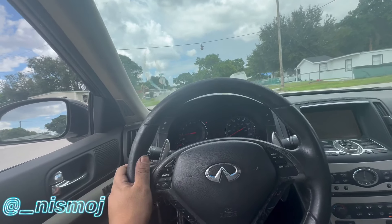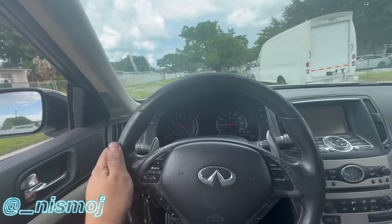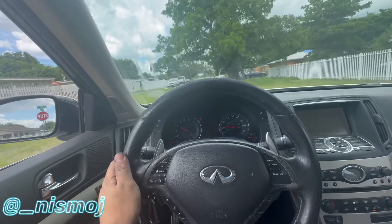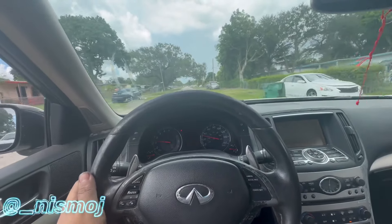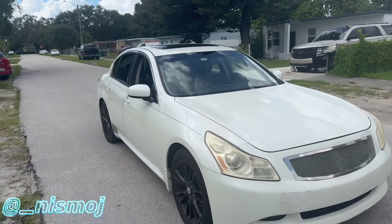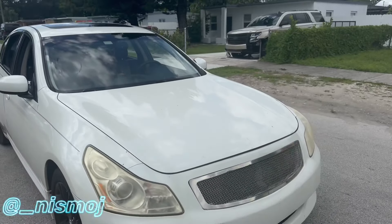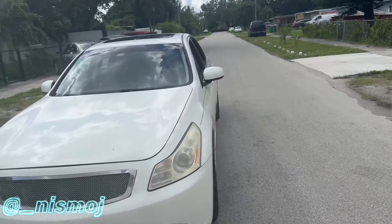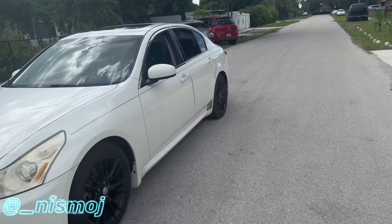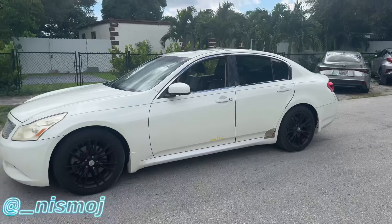Not perfect - still need some stuff - but it drives. You can't even hear this car running. Do you guys hear it on the video? This car does not even sound like it's on. Quote, part G - successful. Driving good.